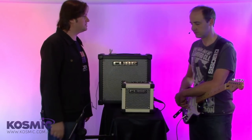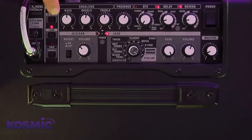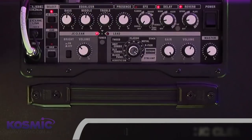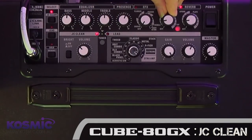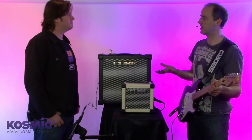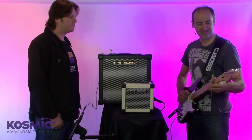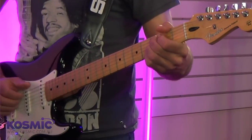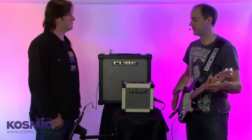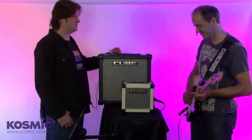So maybe we should have a look at some of the sounds. Let's start with the JC Clean. I'll press the JC Clean button here, which brings it over to the Clean channel. I've got the volume at about 11 o'clock, just a touch of delay and a sprinkling of reverb. This is based on the original JC 120, the classic Roland Amp. Just a simple, great sounding clean — no wonder why it's been around since the 70s.